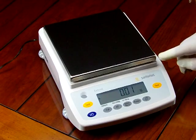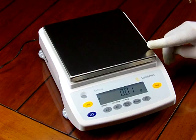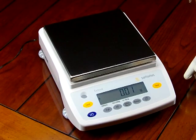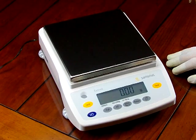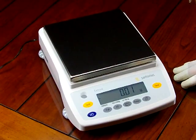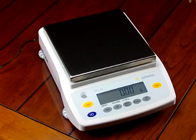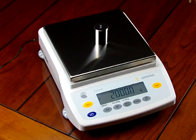Having a windshield is also a disadvantage — if you're weighing a large object that extends over the side, it could touch the windshield and interfere with the actual weight reading. And if you ever have a spill, the windshield would contain liquid on the balance. Sartorius is the premier manufacturer — just a clean weighing platform, because they know how to build a balance and deliver spectacular weighing results.